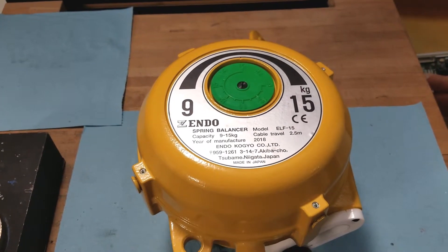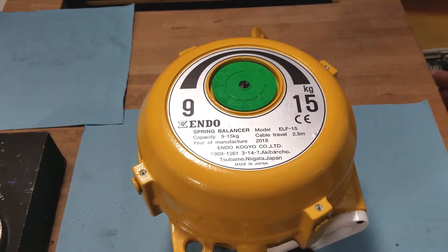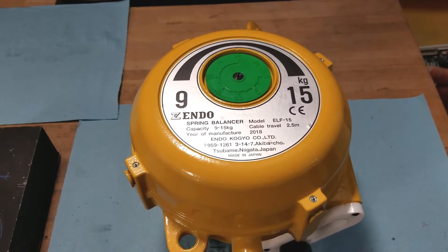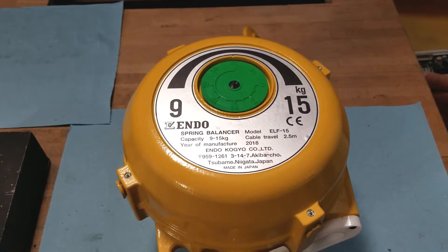Today, we will be showing you a tutorial on a cable and spring assembly replacement for the EndoSpring Balancer, model ELF-15.